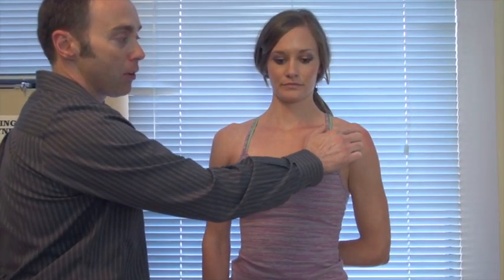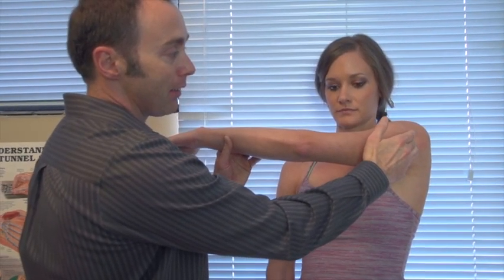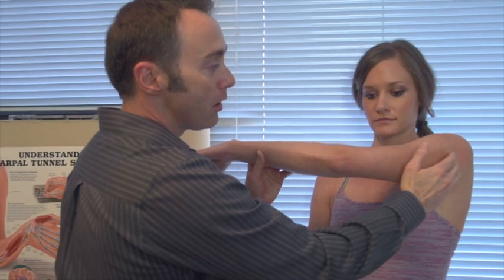One is the supraspinatus — if you put your hand in the small of your back, the supraspinatus is uncovered right at the attachment to the bone here. This is typically where it develops a tendonitis and where we want to do some ball therapy. Its sister tendon, the infraspinatus — bring your arm out and across your body — is back here. There's a very tender spot right at the attachment of the bone, and these are the two areas you're going to want to target with the ball release therapy.